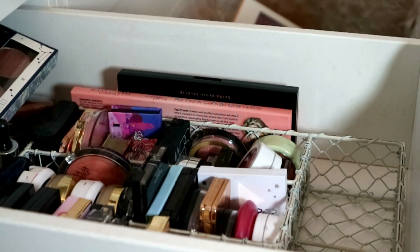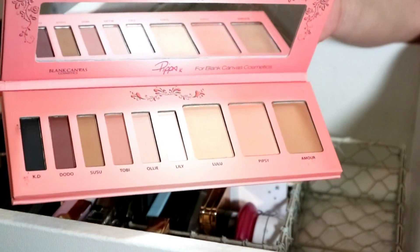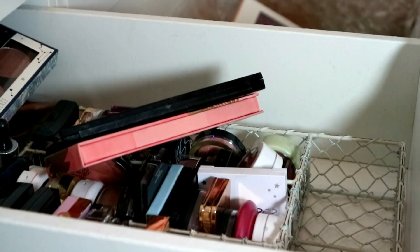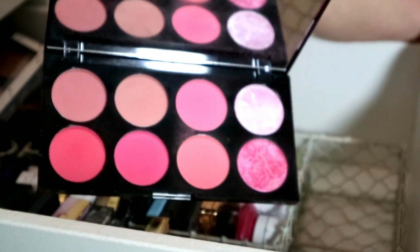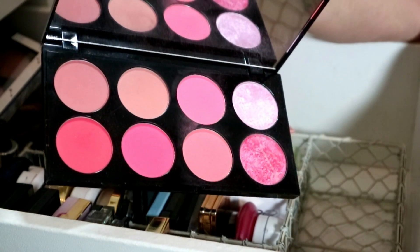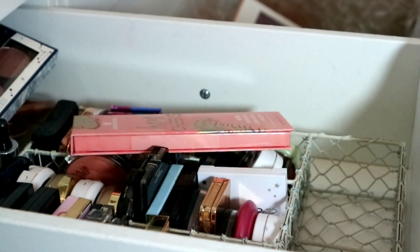This is a Blank Canvas and Pippa palette — I'm just going to declutter it. It seems really nice but it's now limited edition so I'm going to get rid of it. Then I've got this Revolution Ultra Blush Palette in Sugar and Spice — I'm going to put it in the maybe pile. Actually, seeing that now I've got the Rachel Leary palette which has blush in it, so I'll declutter this one because I don't need it.